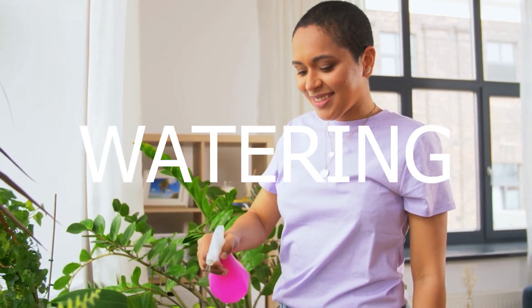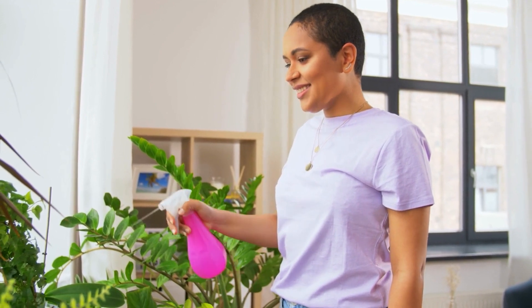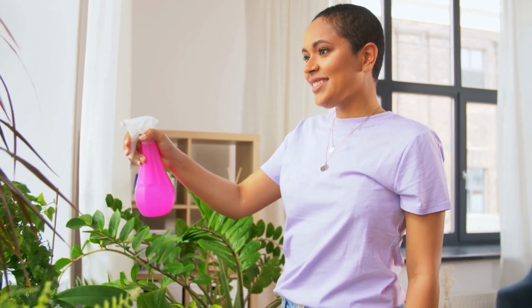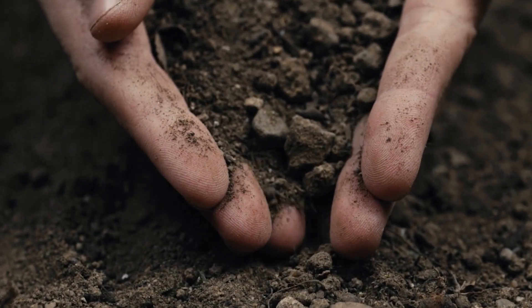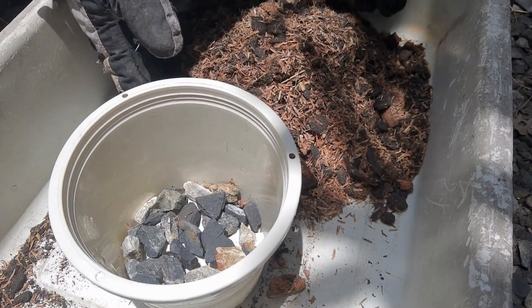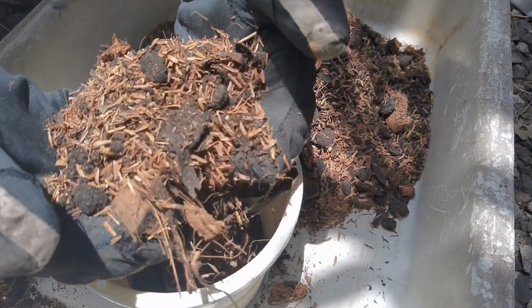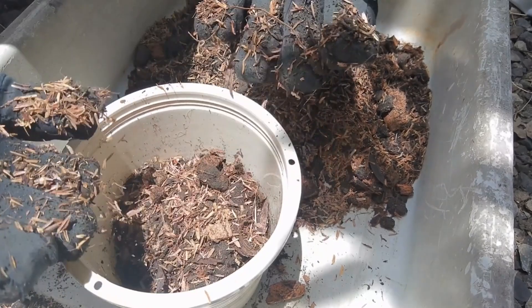About watering. Watering is another crucial aspect of fiddle leaf plant care. It's essential to keep the soil evenly moist but not waterlogged. One way to ensure that you're not over-watering is to let the soil dry out slightly before watering. Also, make sure that you're using a well-draining potting mix and a pot with drainage holes to prevent water from accumulating at the bottom.